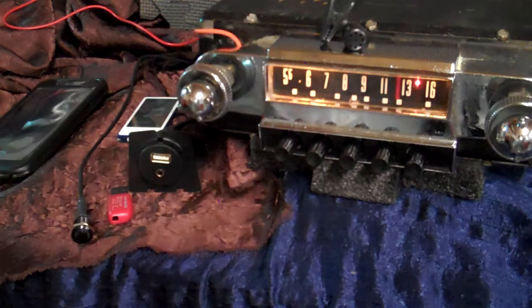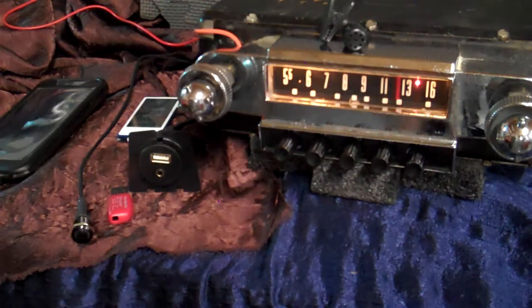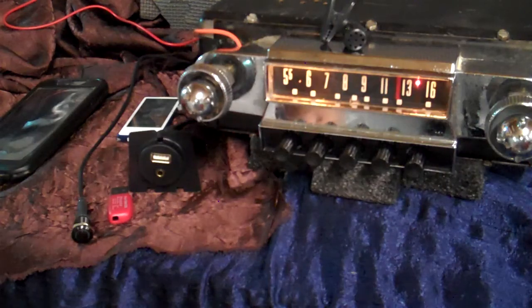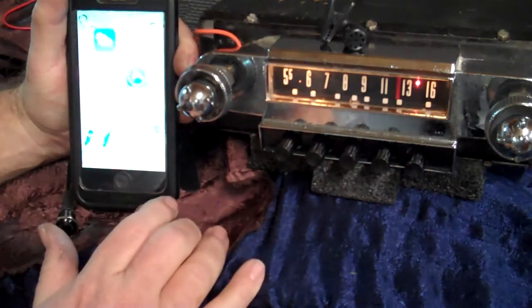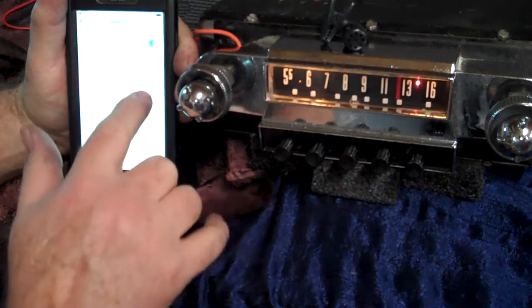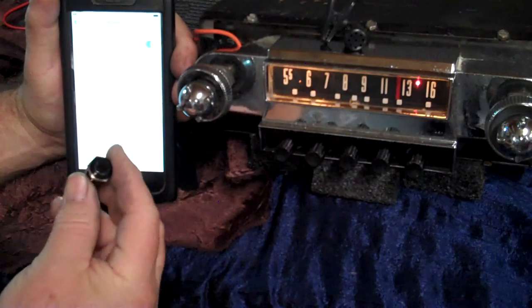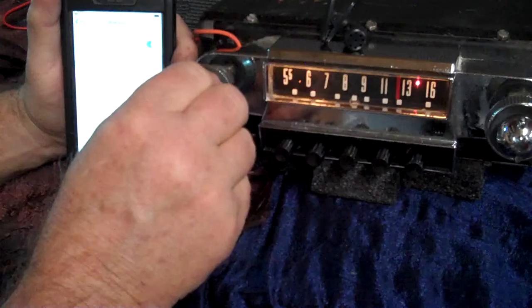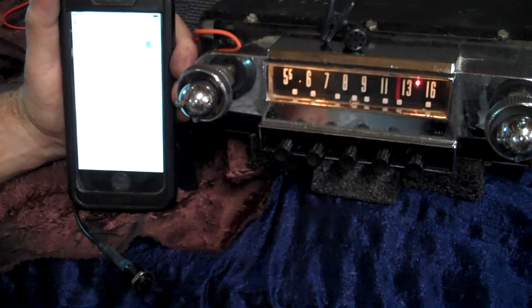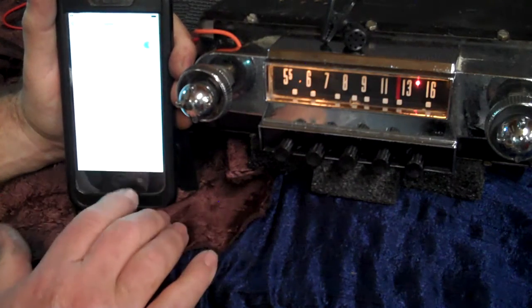Now we're going to run the Bluetooth and show you both ways it will work. The push buttons are new for me and I like them. We're going to bring our phone up and make sure we're on Bluetooth. Now it's blank. We're going to take the push button and hold it down. It says we're ready to pair — it'll tell me when we're done. We're going to tap on it and now we're connected.